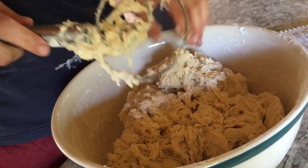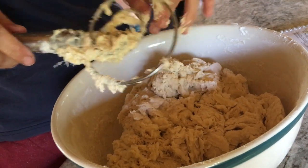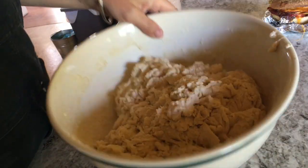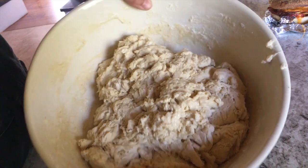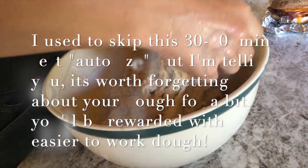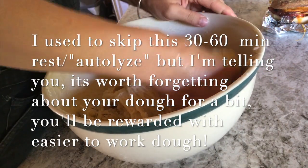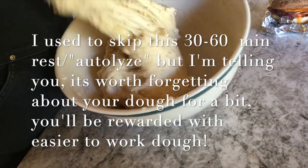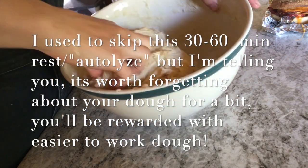We're going to cover it with a wet cloth and leave it for half an hour, and then we're going to knead it. After resting, the dough isn't going to look any different but it's going to feel a lot different. I get my hand wet — this makes it easier to handle — and you'll find it's got a lot more stretch to it now versus before.